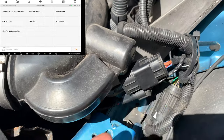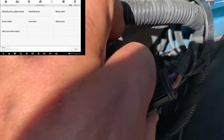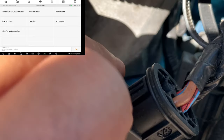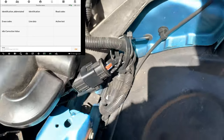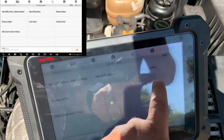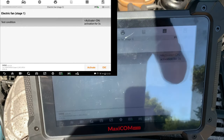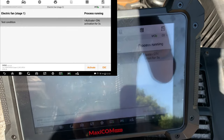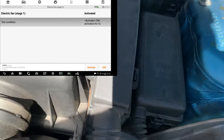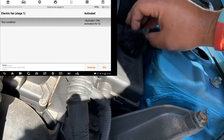All right, so we've got the fan connectors here all connected up, no problems with wiring. I do see some previous poking around that happened here before me - they couldn't figure out the power steering pump was bringing the system down. Let's go into active test, electric fan relay stage one, activate. Nothing. You can probably hear the relay clicking.